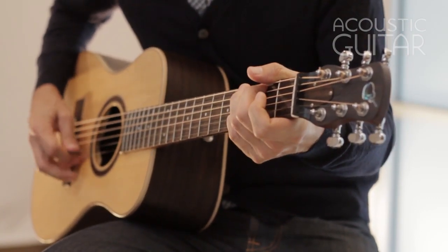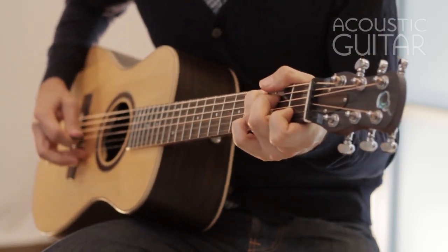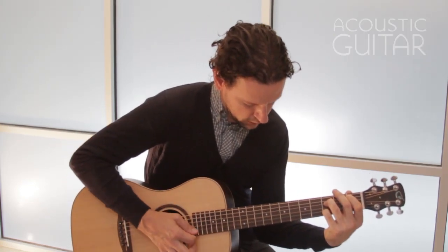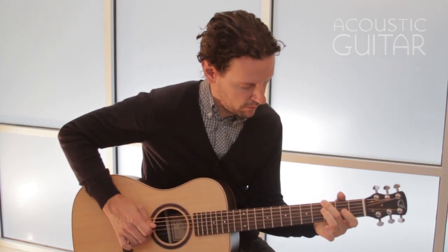When strummed with a flat pick, the guitar has a decent amount of volume but somehow feels a tad lacking in fullness. And while you wouldn't necessarily lead a bluegrass jam on this instrument, it would be plenty good for campfire strumming, accompanying a singer, practicing or composing.